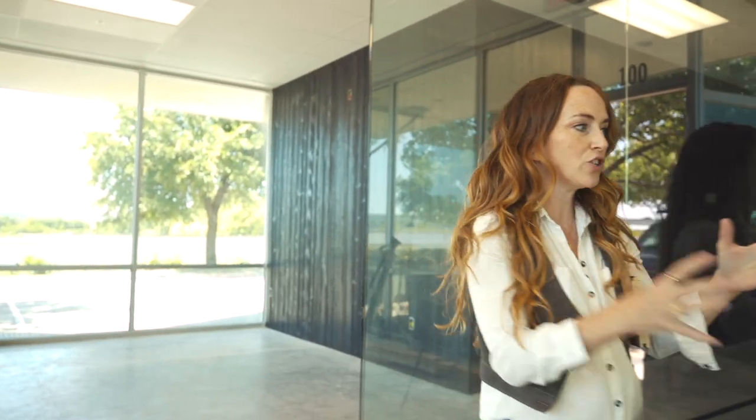Here's a major pro tip: when you're thinking about designing and how to apply finishes — the how, the why, the where — you really want to think about how do the planes talk to each other and speak to each other. Let's go in to help me explain that better. We're in the conference room.